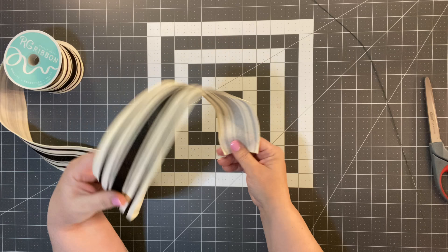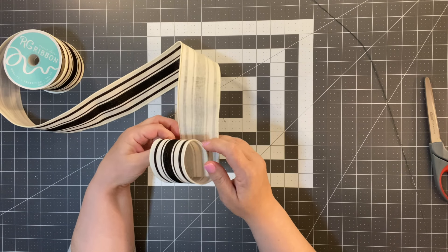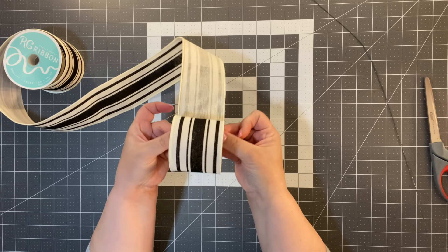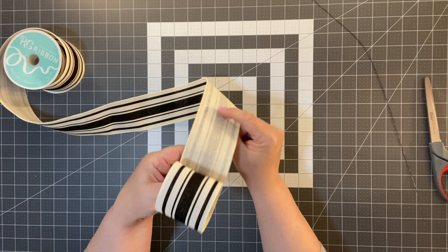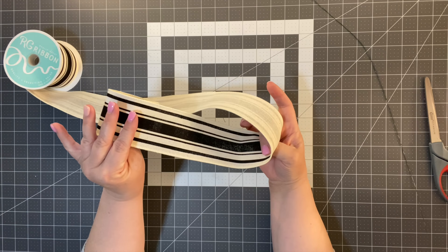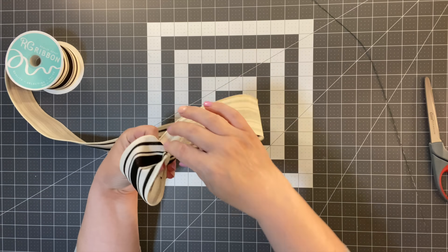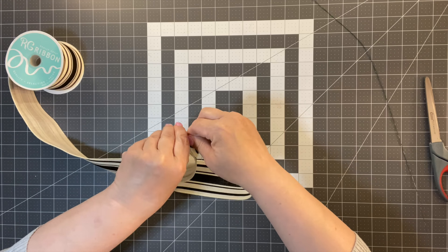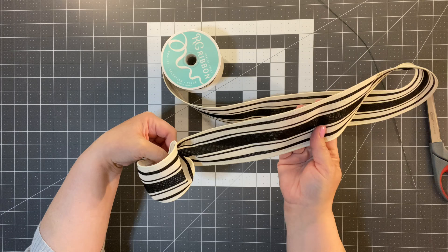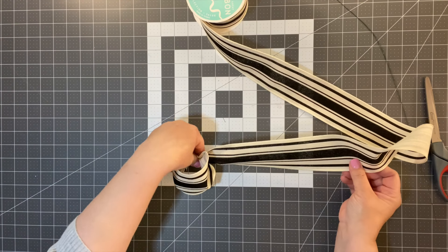What we're going to do first is make a loop — whatever size loop you want to make, you're just going to make a loop right there. As you can see on the back of my ribbon, I'm going to have to twist this because I of course want that good side to show. So I'm just going to gather this with my hands and twist it, so that when I do my next loop the right side of the ribbon is going to show.